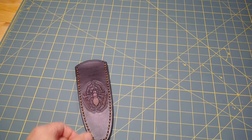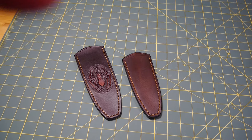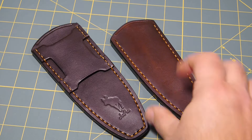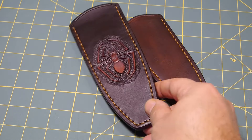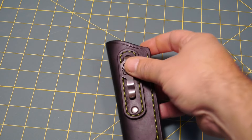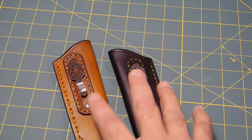So this is a 4-incher and an HPD II. Both of these have the vertical horizontal belt loops. They are ambidextrous. Spider carving on that one. This fits 4-inch blades, this fits 3-inch blades. I have a left-handed hiking buddy and a right-handed hiking buddy.